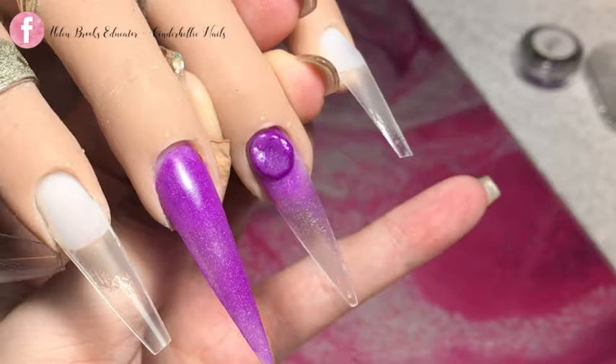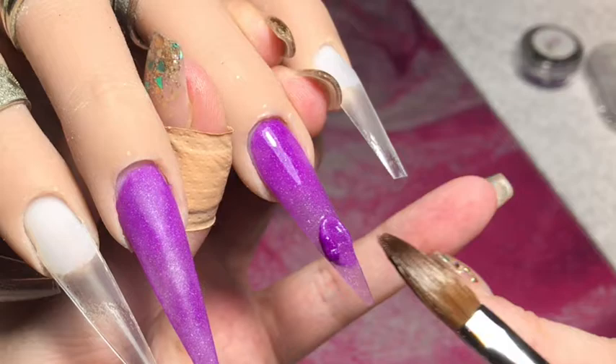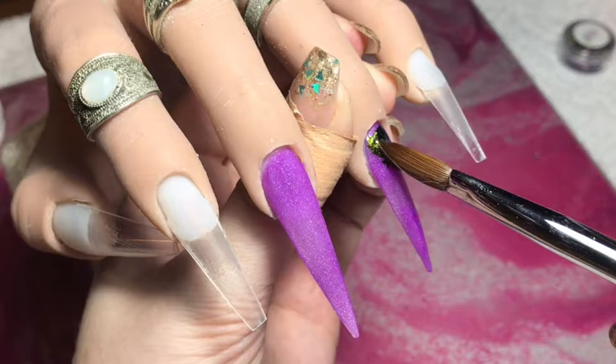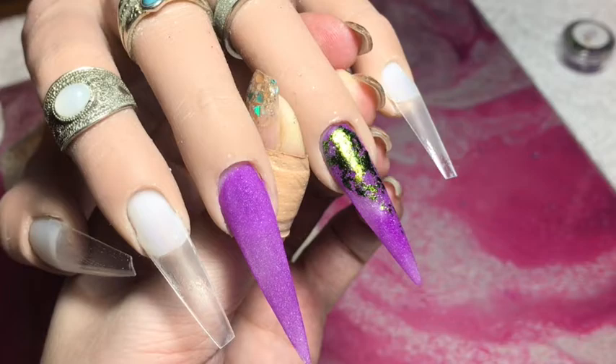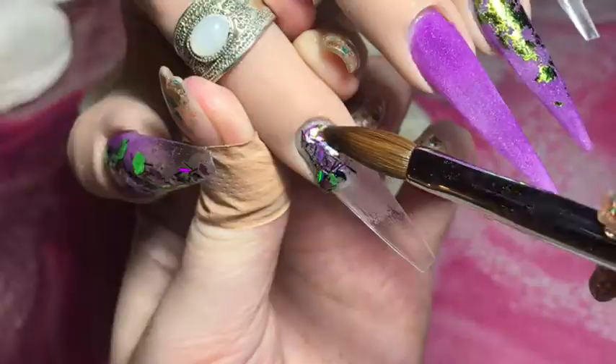I'm doing exactly the same on the ring finger, taking a little bit more care to make sure it's not patchy — although I quite like the patchiness, it kind of adds to that Halloween-y look. Just finishing off and I've got these gorgeous flakes — I believe you can get some like this from the Nail Team — and I'm going in with the green just in the corner at the cuticle, coming down one side slightly. They stick really well to wet or slightly tacky acrylic, so just patting that on.